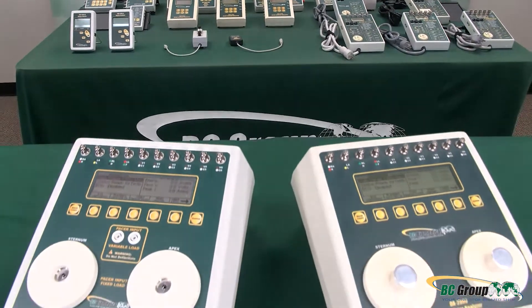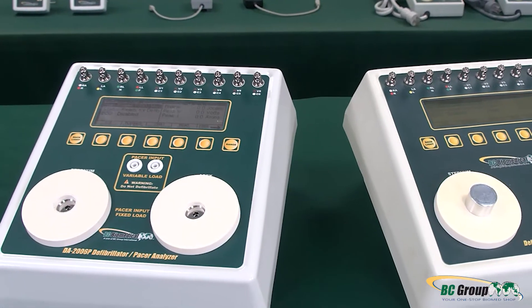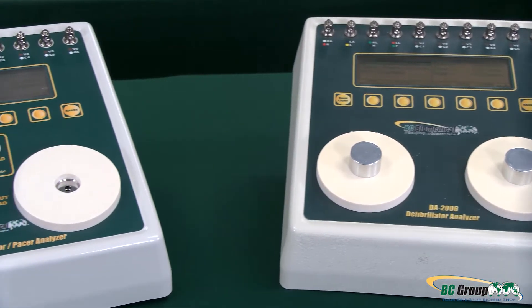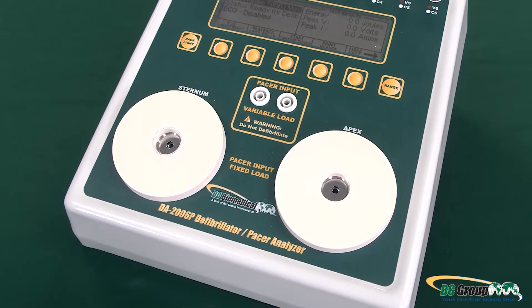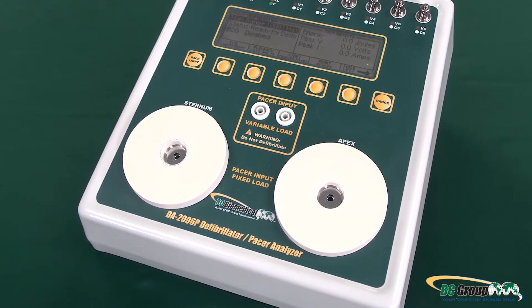The DA-2006 and the DA-2006P can test monophasic, biphasic, and pulsed biphasic waveforms, and both can also test AEDs. Our DA-2006P model has the added capability to perform transcutaneous pacer testing.